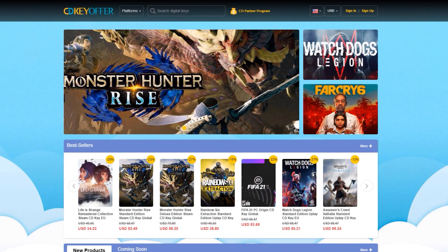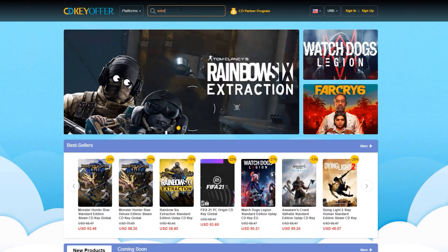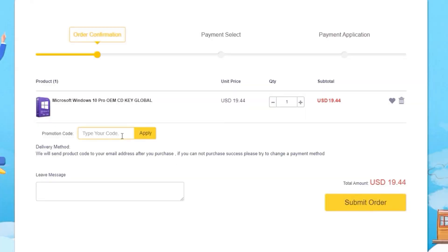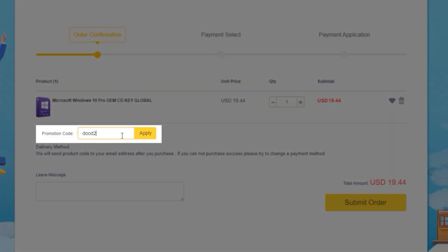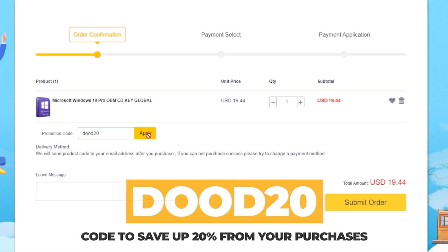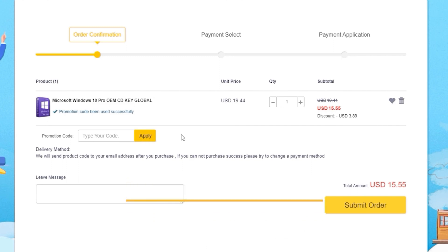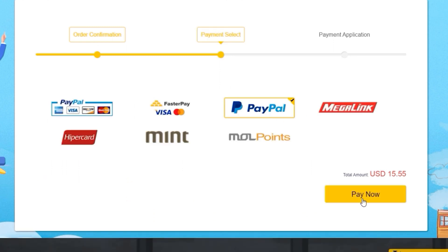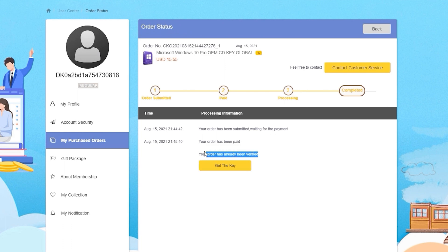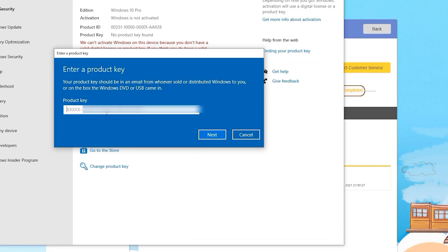Before we start, just a short message from our sponsor. CDKOffers.com is an all-in-one website where you can buy license keys. Simply look for whichever software or games you're looking for and click on the Buy Now button. Their license keys are already cheap, but use the exclusive discount code DUDE20 for an additional 20% discount. Enter your payment details and immediately receive the key once payment is confirmed. You can then activate your software or games instantly.